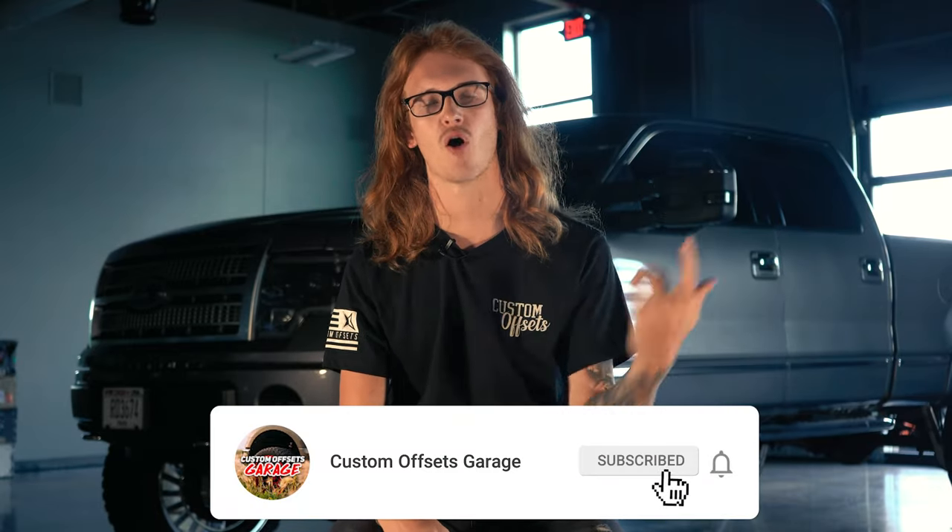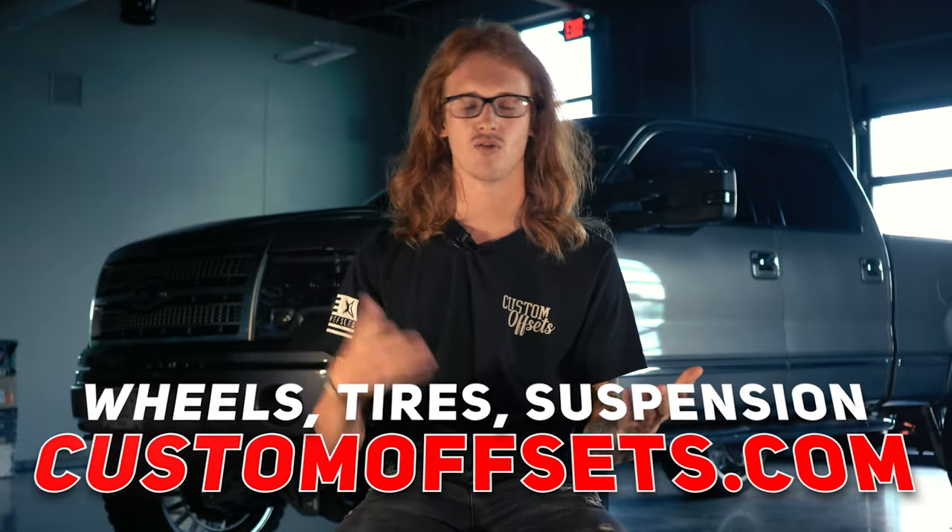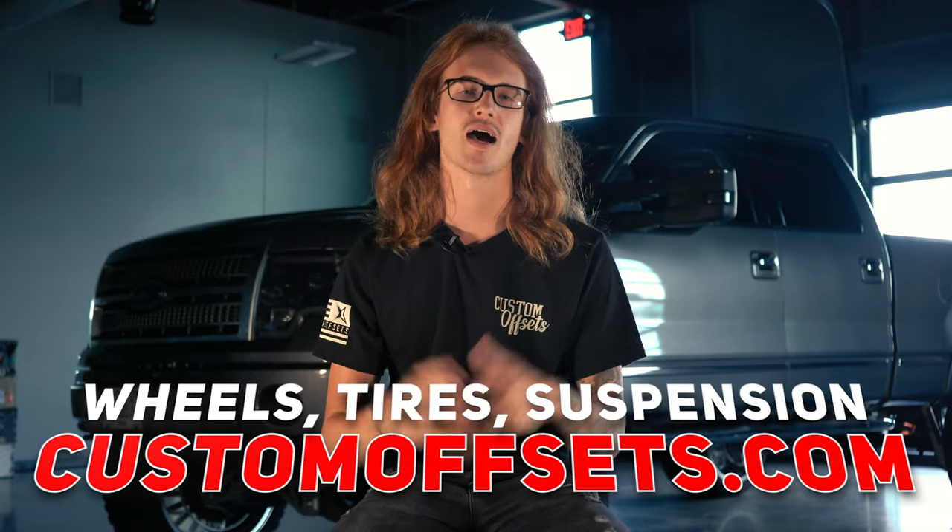That's all I have for you. Hopefully that helped. Make sure you like, share, subscribe, all of that good stuff. And of course, if you're looking to pick up a set of wheels with or without a big old lip, we got them. Customoffsets.com. Peace.